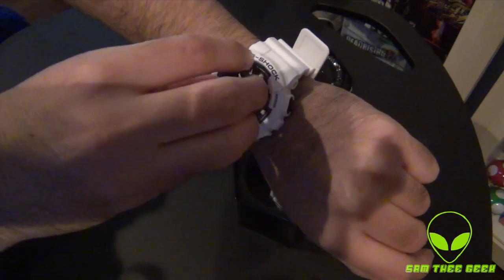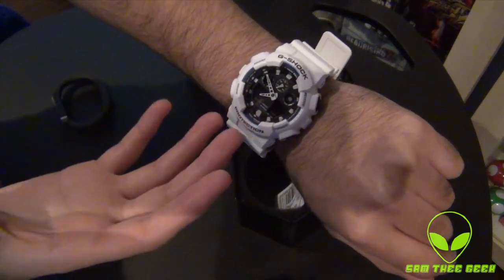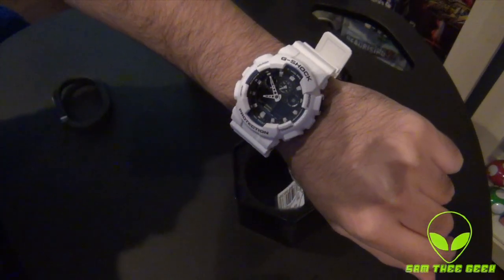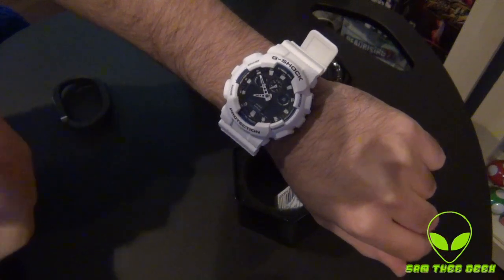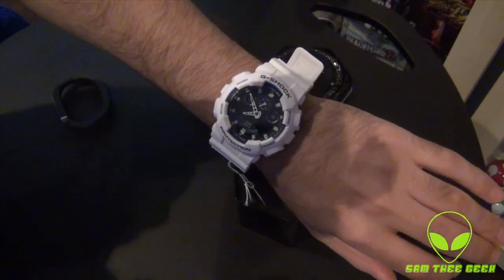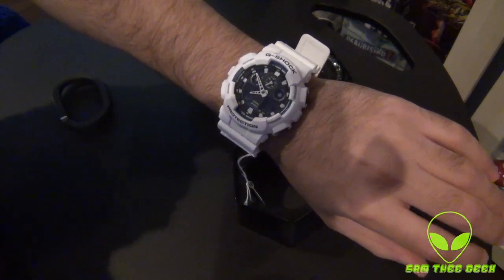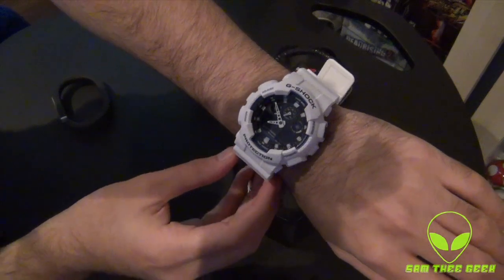When it comes to the inside — the watch mechanics — it's totally different. The look is totally different. We got a bit bored of Casio's normal-looking G-Shocks, so they added a little bit of flavor to it. That's really cool.